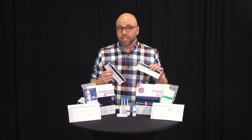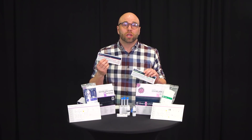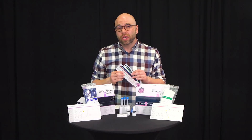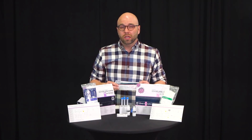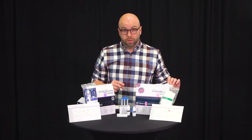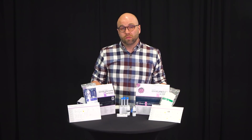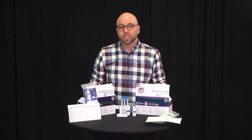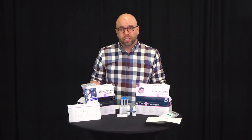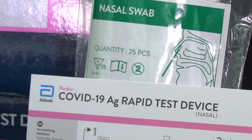One will guarantee a negative result, the other will guarantee a positive result. They're only for quality control purposes and not to be used for any nasal swabbing. Most of the time you'll ignore them. However, if you want to perform a quality control test on the kit, these are the swabs that you will use. You simply enter them into the buffering agent — you do not swab anyone's nasal with them.